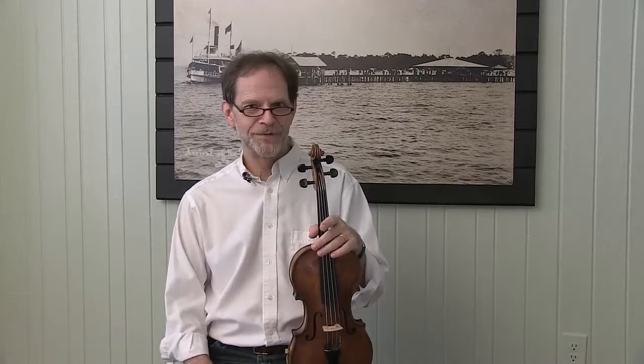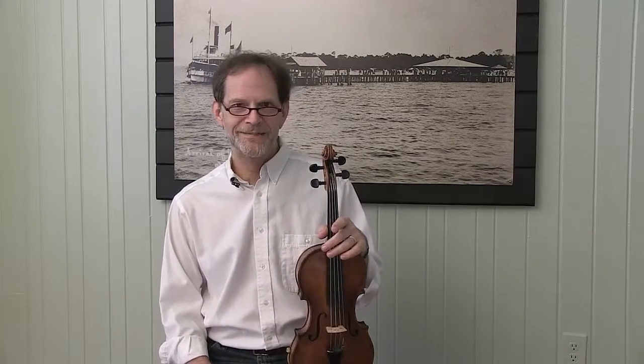So check out this great offer for you beginning Irish fiddlers from iFiddle magazine. Thanks.